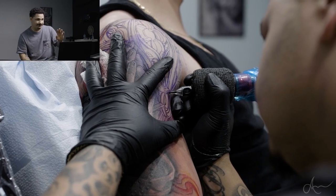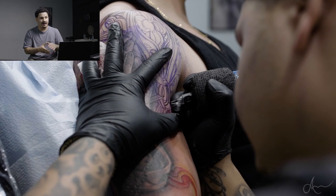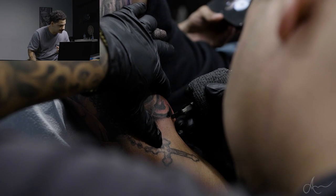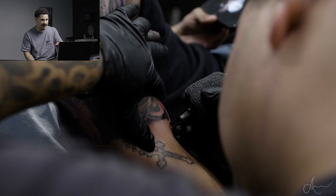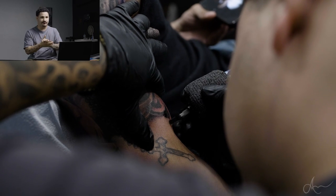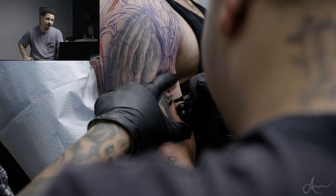So as you guys can see, we're starting the tattoo. He wanted to get like a rose window in the background of the prayer hands, and I thought an angled one would be very cool for this kind of situation. We also wanted to put a little bit of smoke going through. The existing piece was some prayer hands with a rosary coming off.